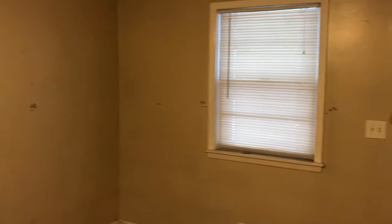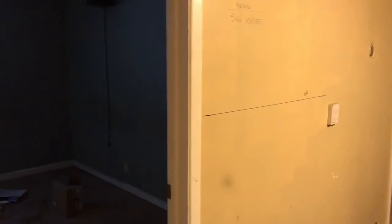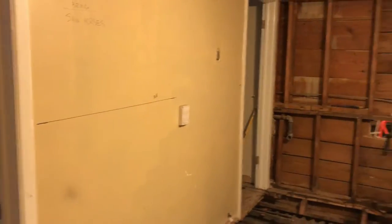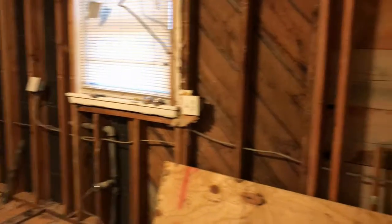I did that all the way around, which gave me a good picture. I did it in the kitchen as well — a little harder to see — but that gave me a good picture of where my foundation was.